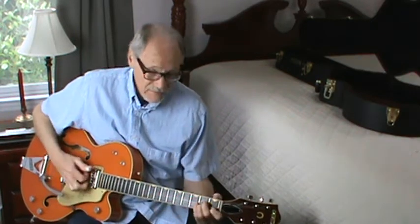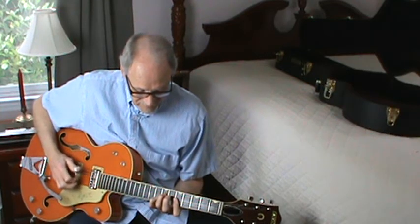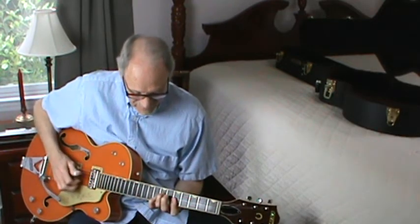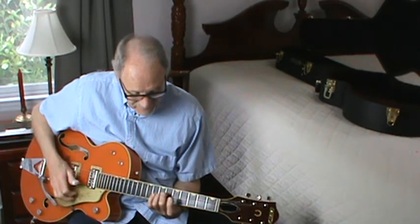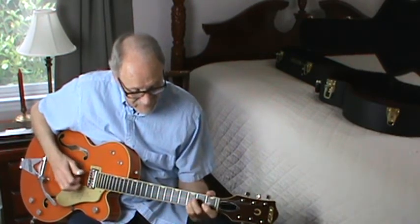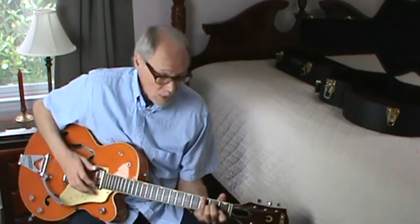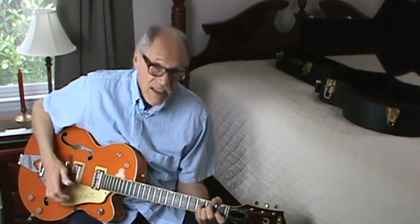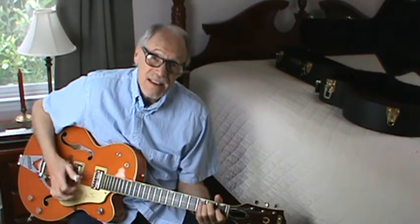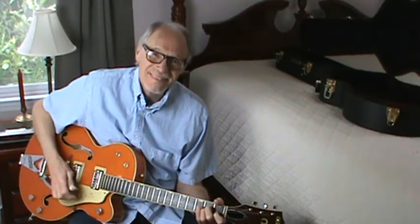That's an A minor, and you can play it up here or down here, either one. E7. Now start down your lower E — F — A minor. Okay.